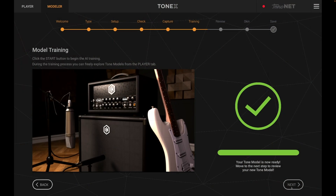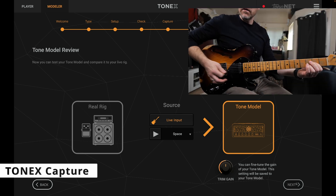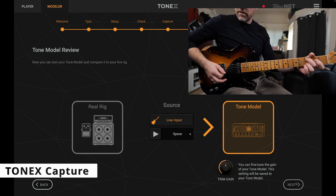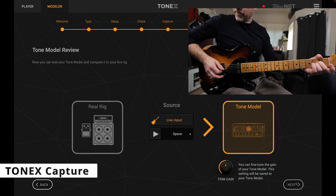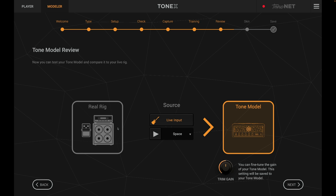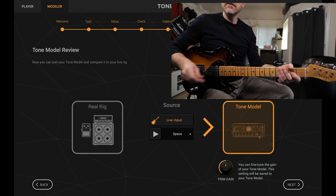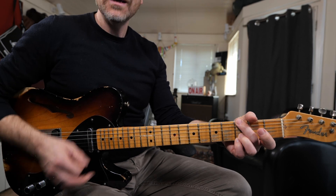Let's hear how it sounds. We come to the tone model review — here's the captured amplifier. That sounds exactly like my Matchless sounds, but it's the capture. Let's compare it against the real amp by pushing this button. That's done an amazing job of capturing the amp — it sounds exactly how the amp sounds.